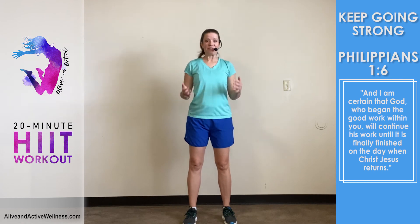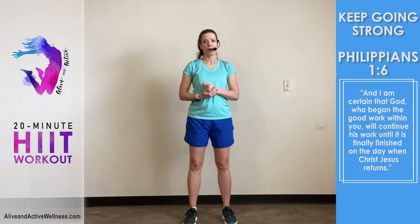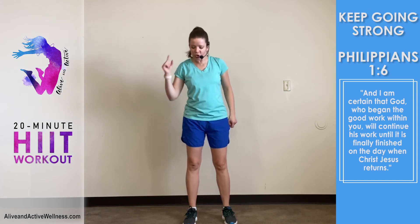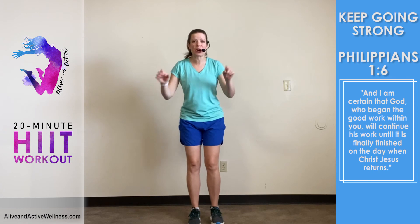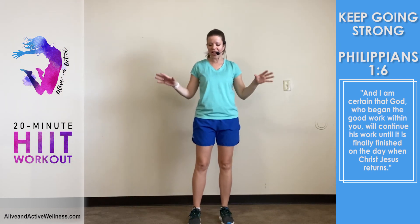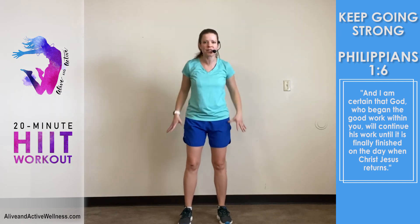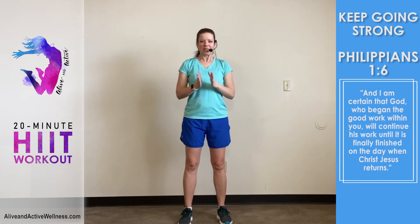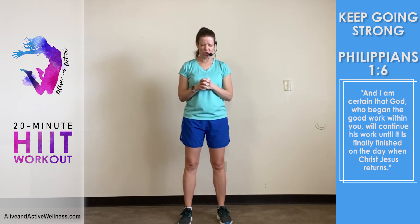Don't give up — keep going strong, but by the Spirit, not by human effort. I am certain that God who began the good work in you, my friend — in you — will continue his work until it is finally finished on the day when Christ Jesus returns. The work he is doing in you is not just external; it's also internal — mental, spiritual, emotional.